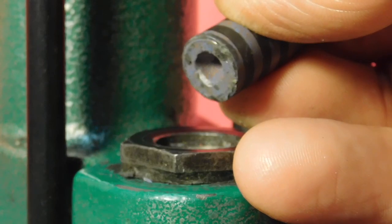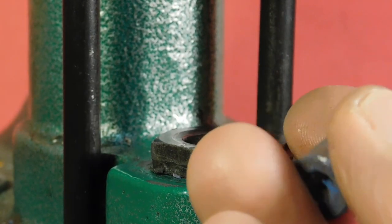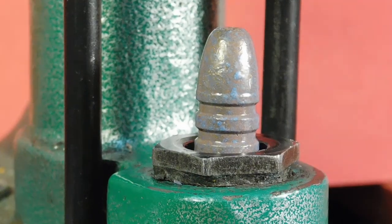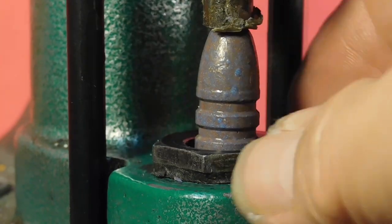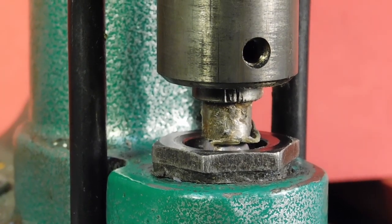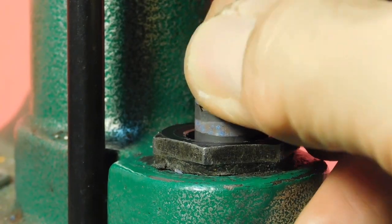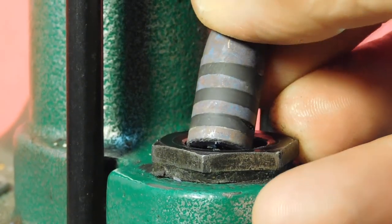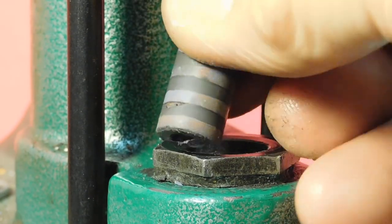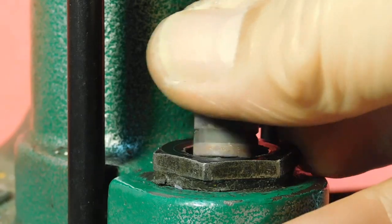Notice how nicely filled all those grooves are, and no lube got into the hollow base. Let me show you one more. Take a bullet, set it on the platform, get it square — that one's got a little funny thing on the base, so we'll get it square — and then into the die it goes. Pressurize the lube reservoir and eject the bullet. Look at that — perfectly filled. Easy. Clean. And very reliably done.